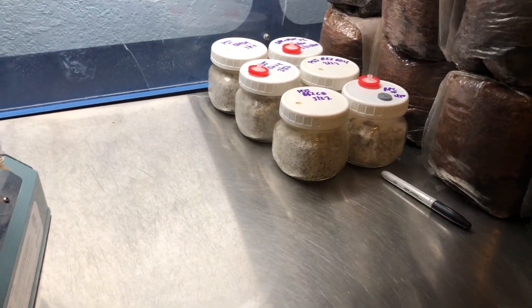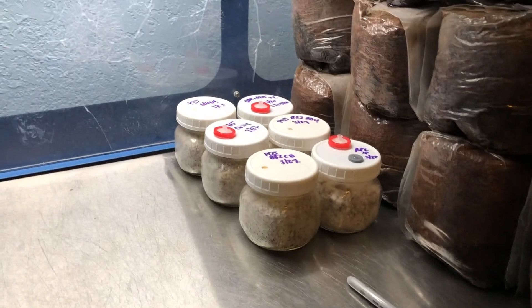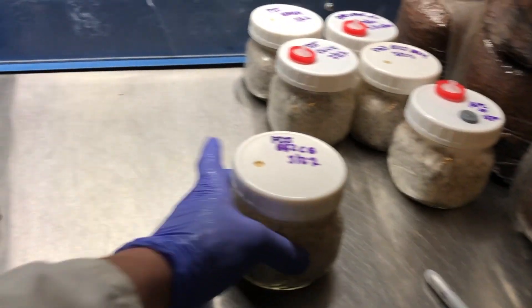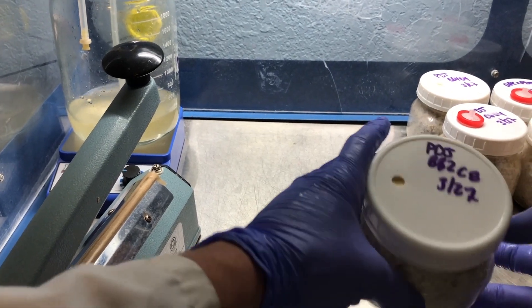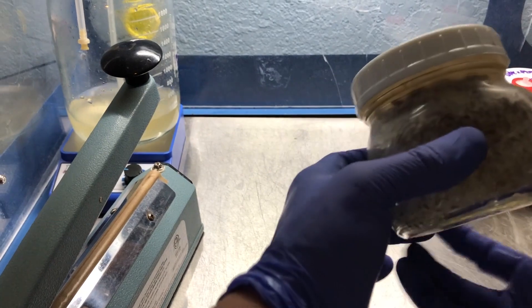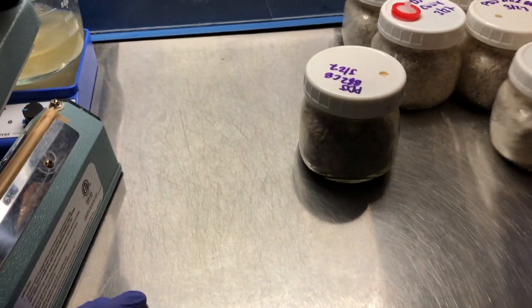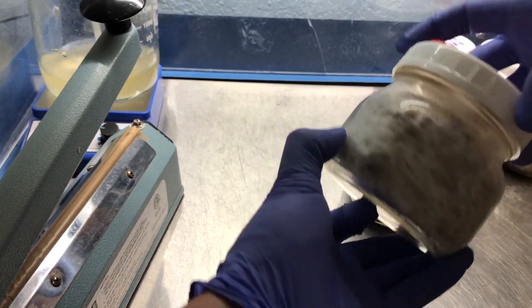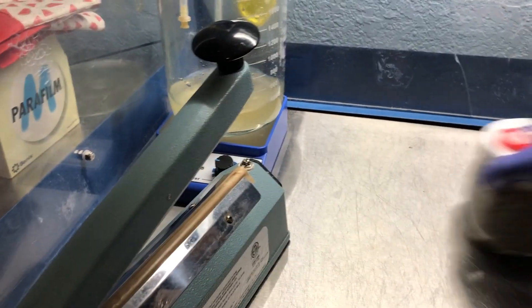I've got my workstation set up here — I've got my marker to label, all my cooled bags, and my heat sealer. These are all my crosses. This one is PDJ, so pink oyster BB2 C8 from two weeks ago — you can see how strong that mycelium is. I've also got the black pearl king from a spore solution liquid culture.